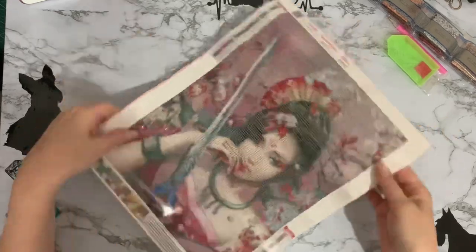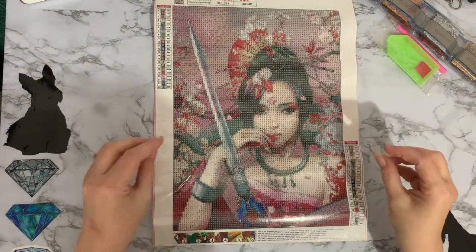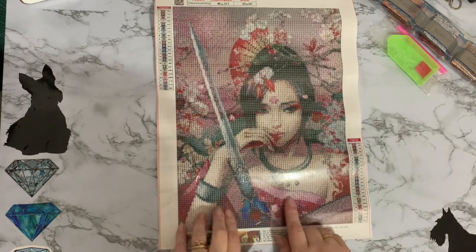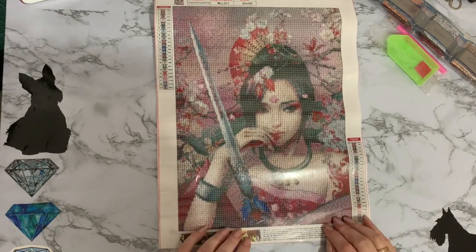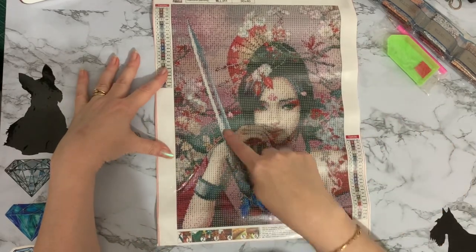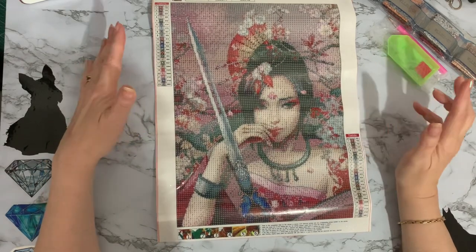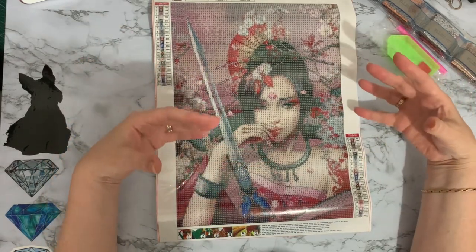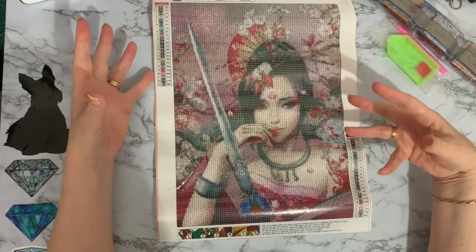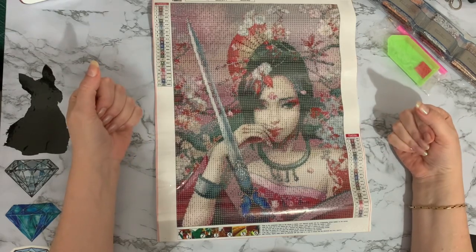I'm learning all the time with these things. Look at that - I just love the colours, it's so me. Pinks, pinks, pinks! We may have some hot pink as well, but I think I'm going to put some ABs, some sparklers in this. She's definitely a feisty lady. I've seen a couple of other oriental ladies, but this one with her sword and her expression just spoke to me and I thought, yep, that's the one that I want.